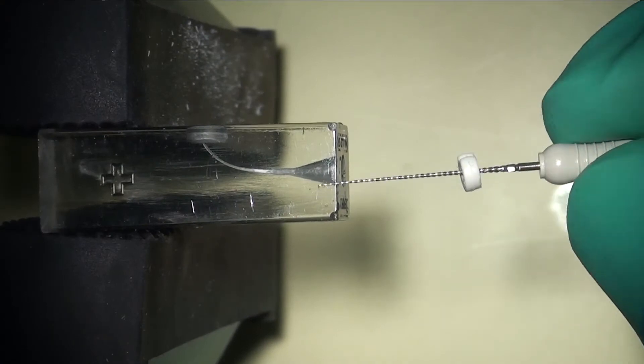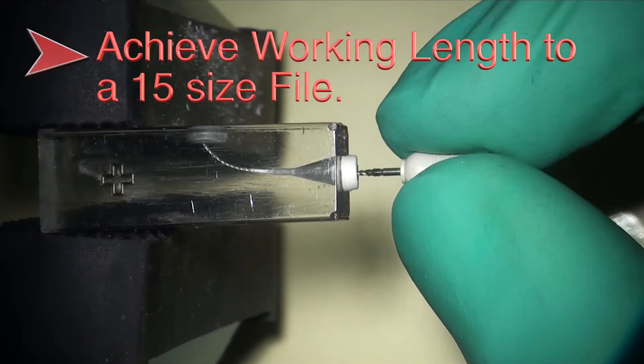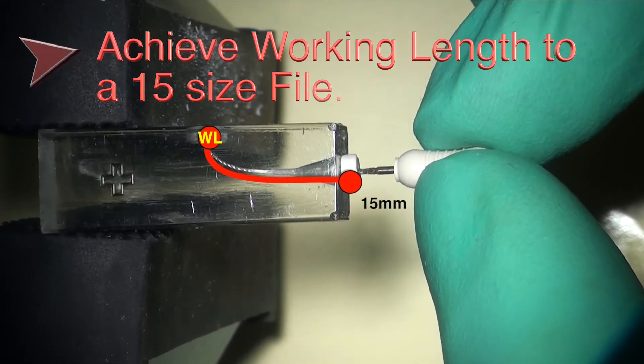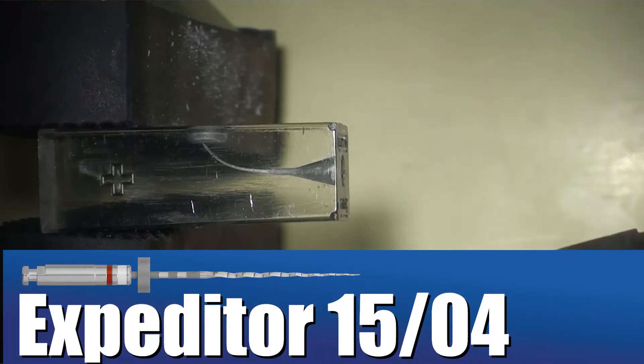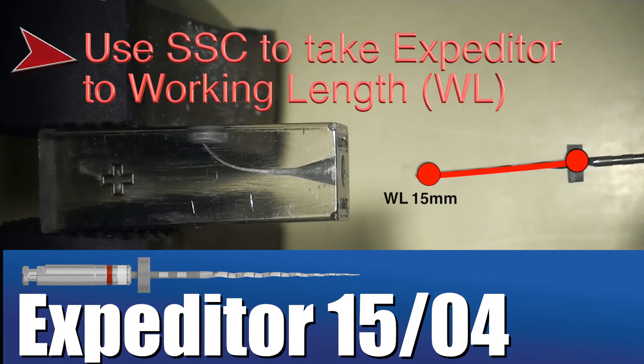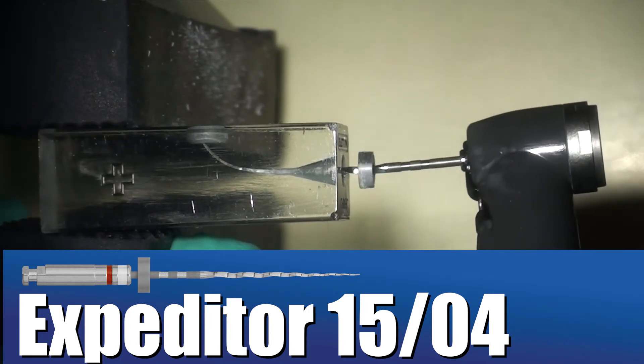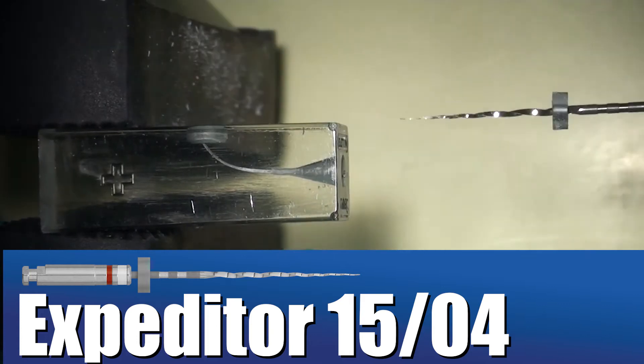The general protocol is to achieve working length with a 1502K file prior to using the Shaper. For advanced canals like the block shown here, it is recommended to gain additional taper to full working length with a 1504 or a comparable scouting file in order to allow the Shaper to spin freely and pulsate in the canal.